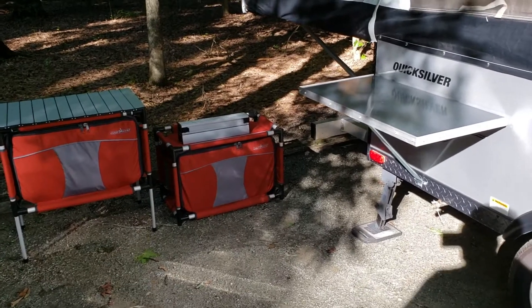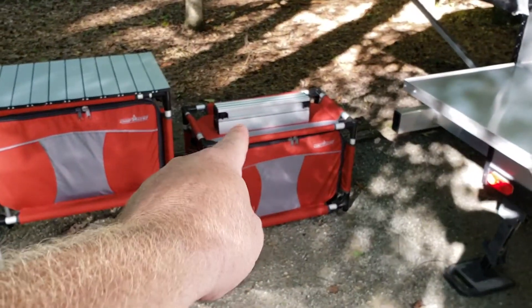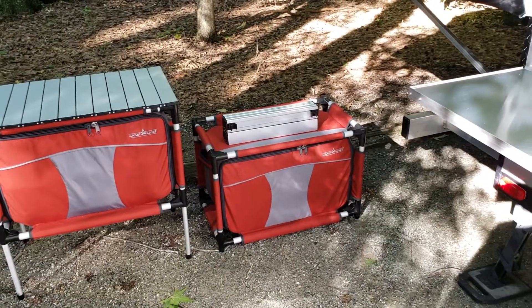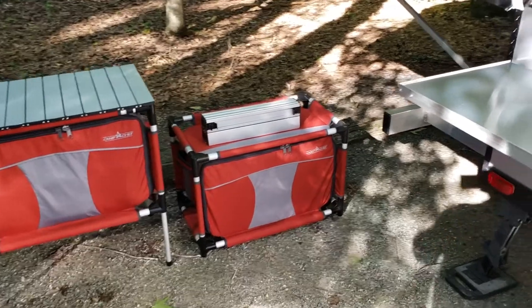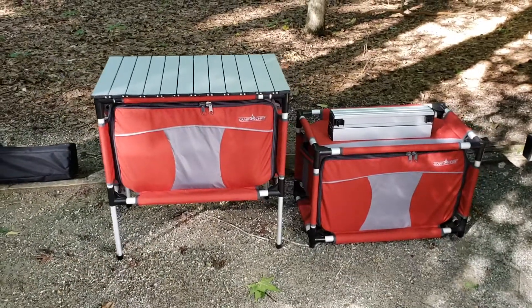Here's everything sort of taken out. This is what the Sherpa looks like when it's in storage. The top comes off and folds off, and there is a pocket on the back to put that in for storage — though I actually just keep them in the side bench of the 10.0. This is what it looks like when it's collapsed, and this is what it looks like when it's raised and all together.